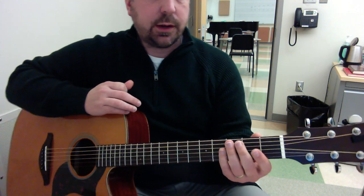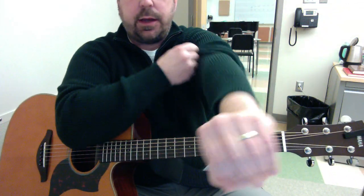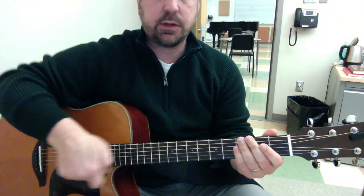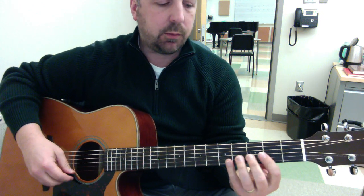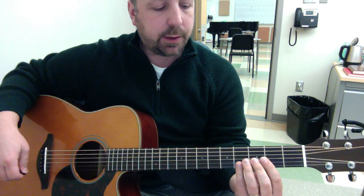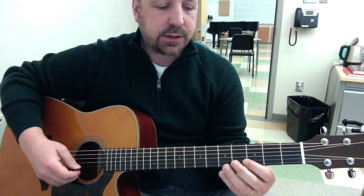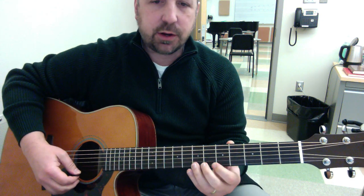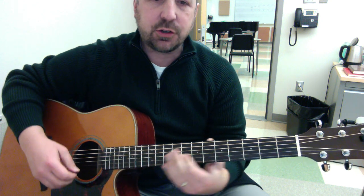I just wanted to demonstrate the pentatonic scale patterns exercise that's posted along with this video. We've been playing around with the different positions of G major or E minor pentatonic, depending on how you want to think of it. And we were improvising using a couple strings, trying to connect those pentatonic shapes.